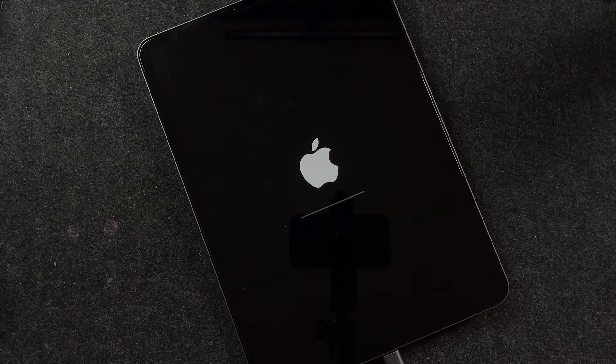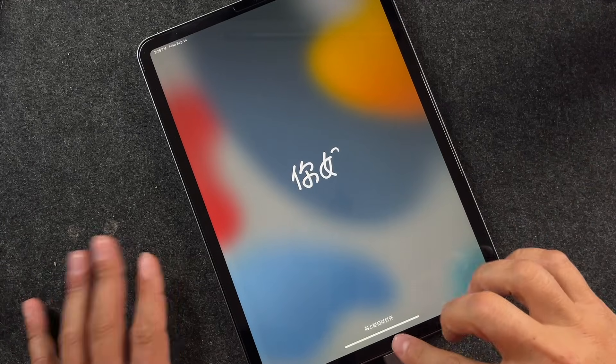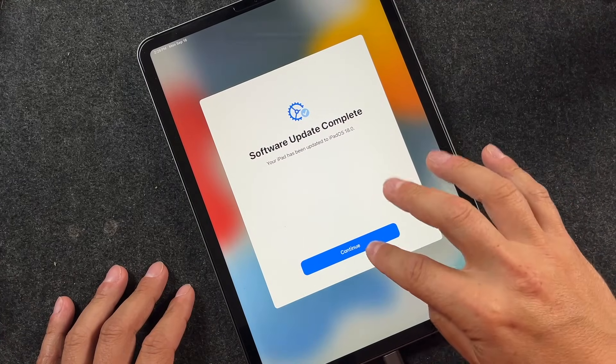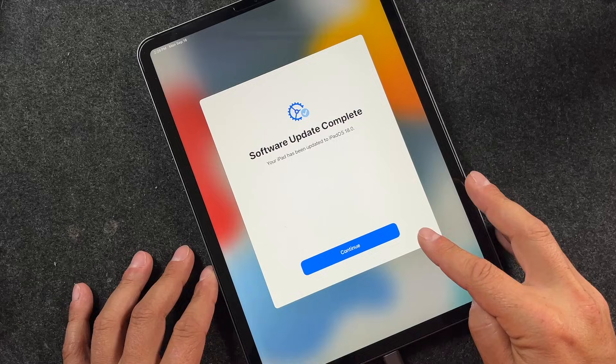If you have any issues, let me know in the comments — I'll do my best to help you out. I'll speed this up and we'll return when iPadOS 18 is updated on the iPad. iPadOS 18 has been installed on the iPad Pro. If you had any issues, let me know in the comments, and we're just going to go through the process of getting it set up.